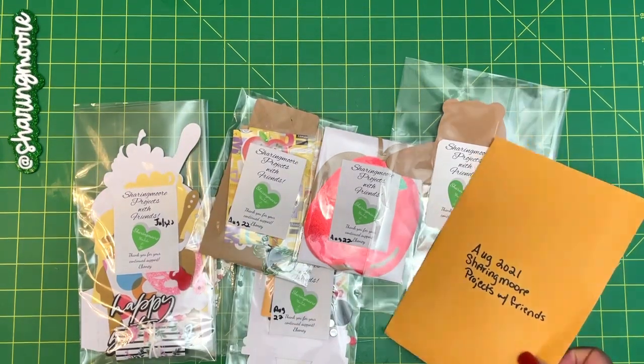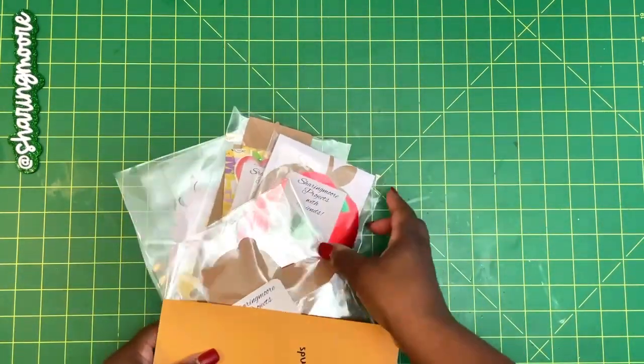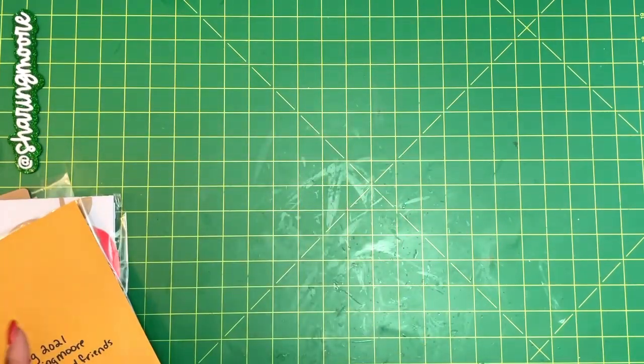These are all the unclaimed kits I have so far from the year — this one is actually from 2021. So what I'm going to do is do a giveaway with all of the kits in one giveaway. If you're interested, just leave a comment down below. I'll leave it open for about two weeks and try to send it out before Christmas.